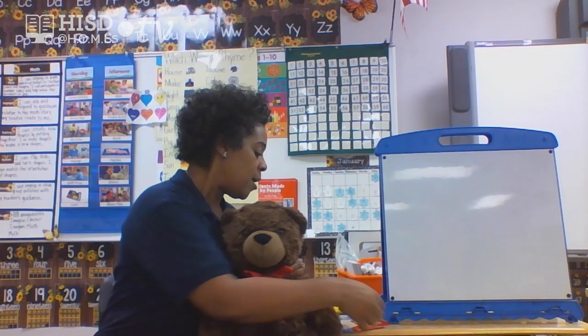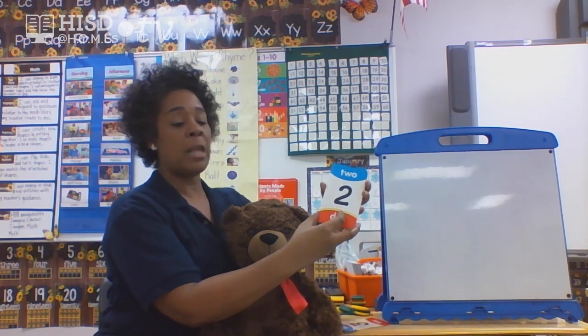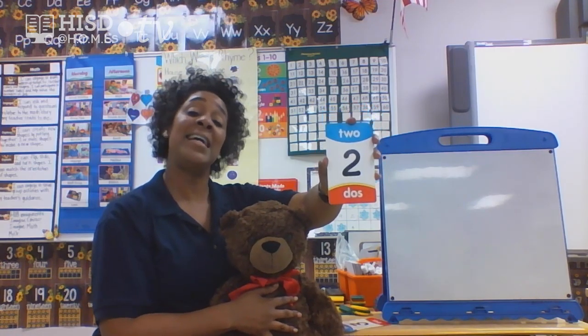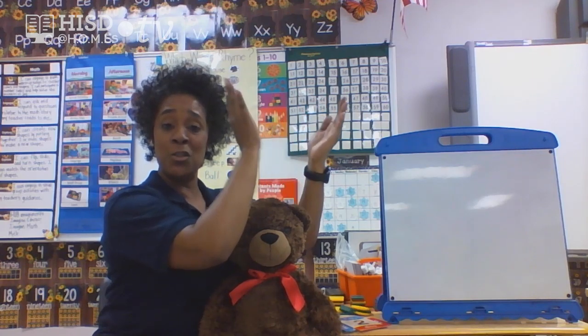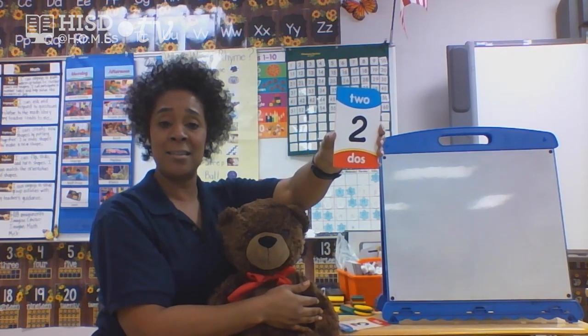First, let's get to our first objective — we're going to look at some numbers, say the name of those numbers, and clap it out. Are you ready, Brownie? Our first number is number two. Let's clap it out. Ready? One, two. How much did you just clap, friends? Yes, you clapped two.